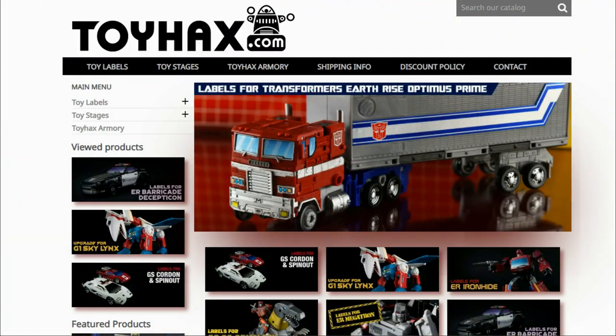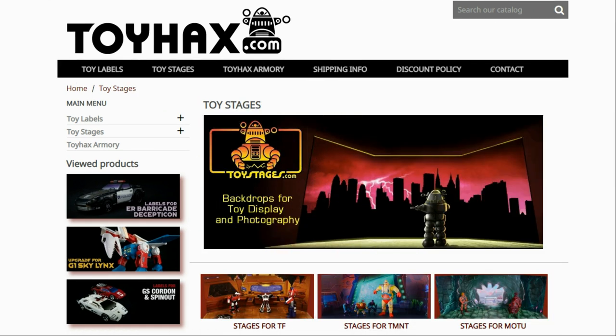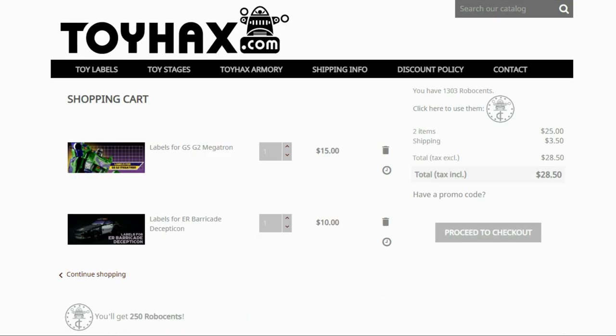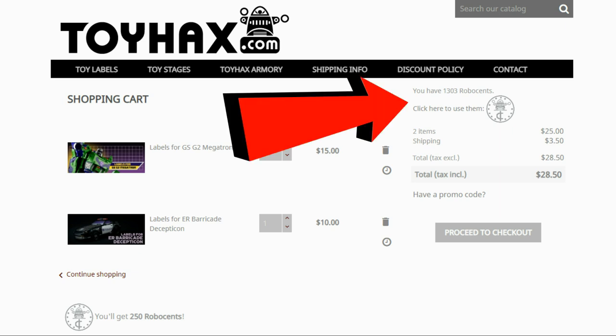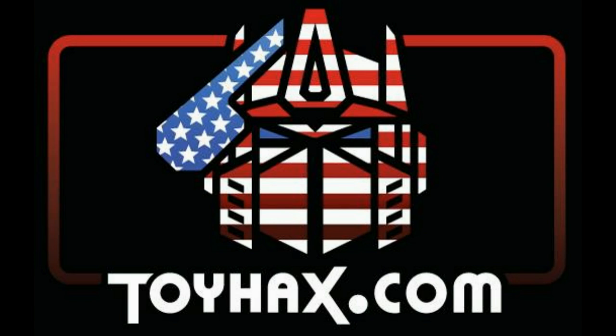Hey, what's going on guys? Patriot Prime here once again with another video. Before I get started, I want to give a huge shout out to my sponsor, ToyHacks.com. ToyHacks is a company that provides upgrade decals for modern Transformer figures along with reproduction decals for the vintage ones. Make sure and check out the ToyHacks Armory to see their line of Transformers weaponry in multiple colors and toy stages for awesome display backdrops. Each purchase from ToyHacks earns you RoboPoints that you can use for future purchases. You can check your balance anytime in your cart. ToyHacks is a company run by collectors for collectors, so check out ToyHacks.com and tell them Patriot Prime sent you.